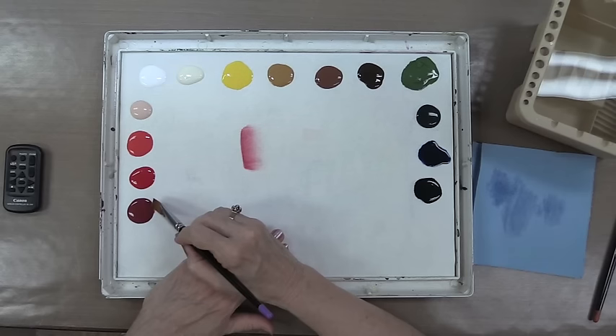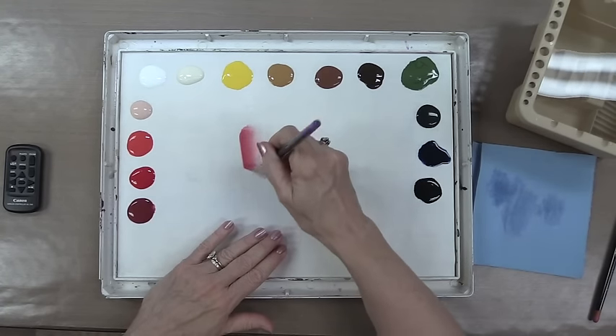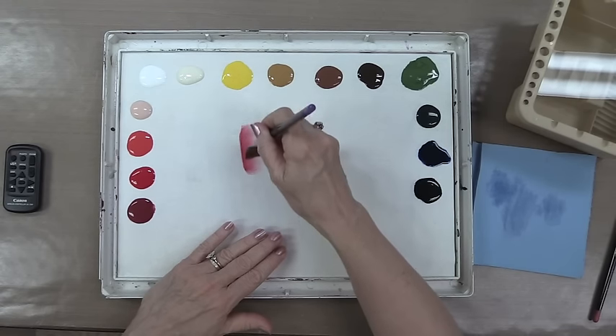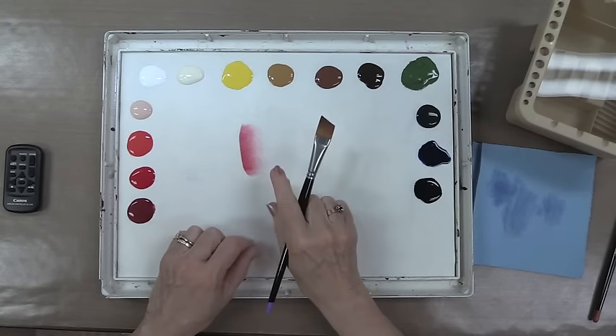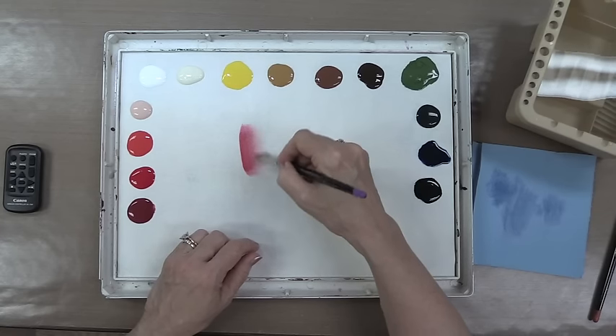As you're side loading the brush, I'm going to pick up just a little bit more paint here. If you need a wider side load, walk the brush toward the paint. If the side load is becoming too wide in the brush but you still need to do a little bit of blending, walk away from the paint.